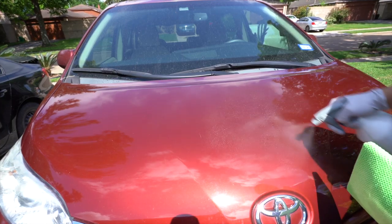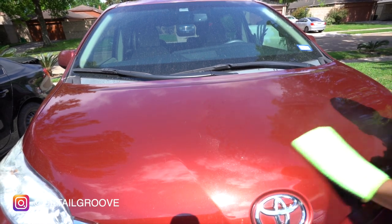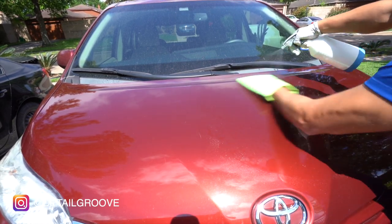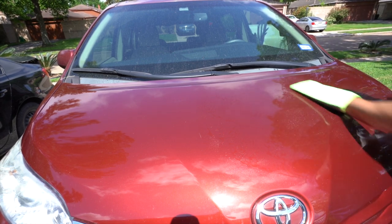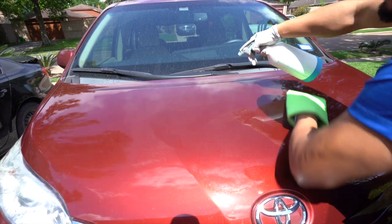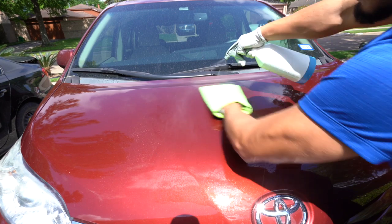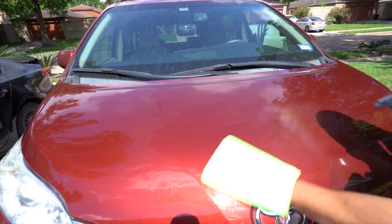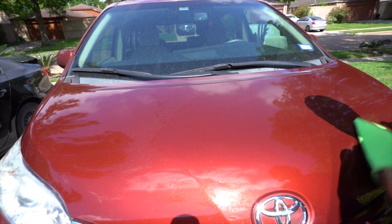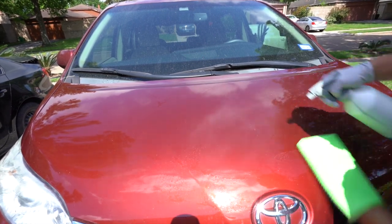So all in all, all you have to do is make sure the surface is always lubricated. It might seem like overkill, but you just want to keep on spraying. In my opinion, this is where a pump sprayer comes in best — so you don't have to keep pulling the trigger every single time; you can just squeeze it and let it spray out. I think pump sprayers are the best for claying, even though I'm using a spray bottle right now.